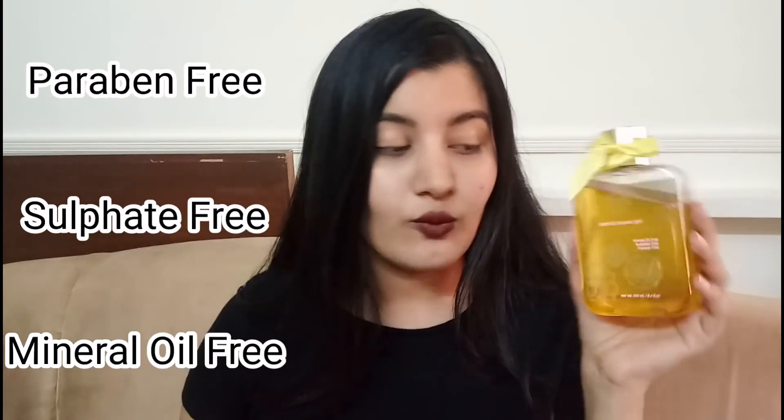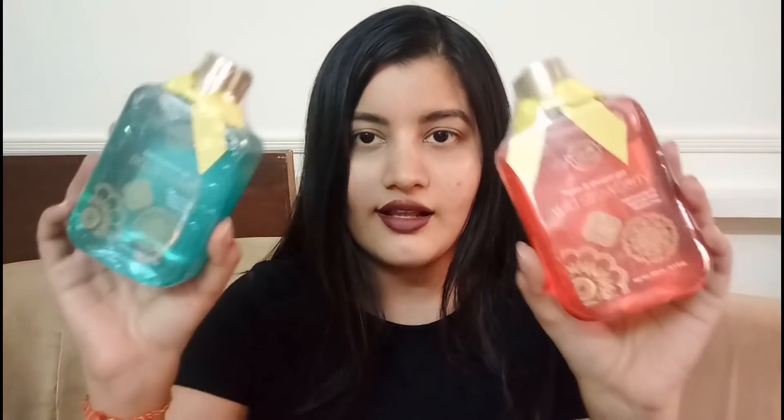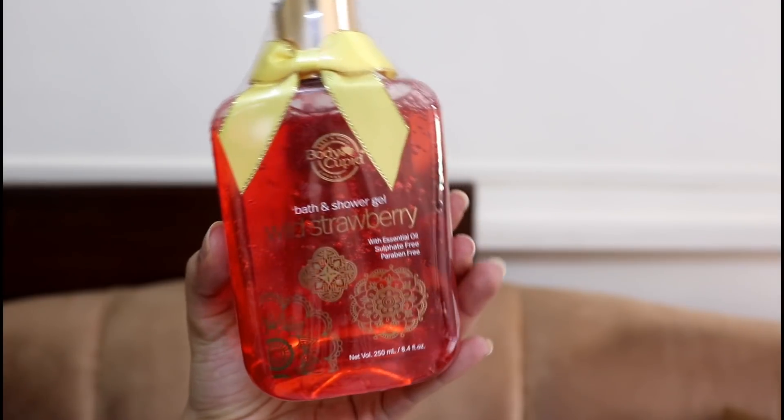This bottle retails for 400 rupees for 250ml, which is really affordable. The variant I use is called Balinus Mango, which smells so good — I haven't seen a mango shower gel in any other brand. When I use it, it gives me those luxurious vibes even though the price is really affordable. I loved it so much that I picked up two other variants as well: Aqua Wave and Wild Strawberry. They also have many other variants like Lotus and Coconut, and I really want to try the Coconut variant, but it's always out of stock because it's so in demand.